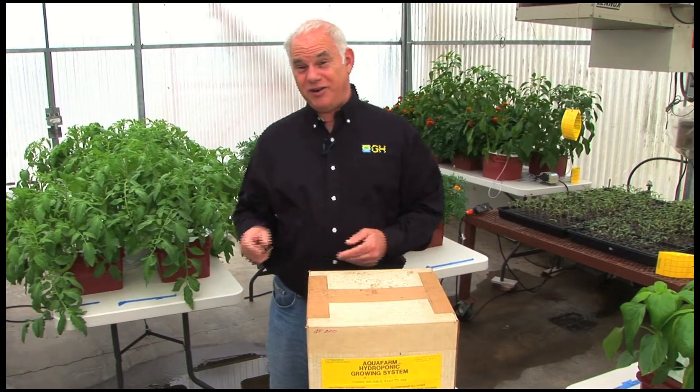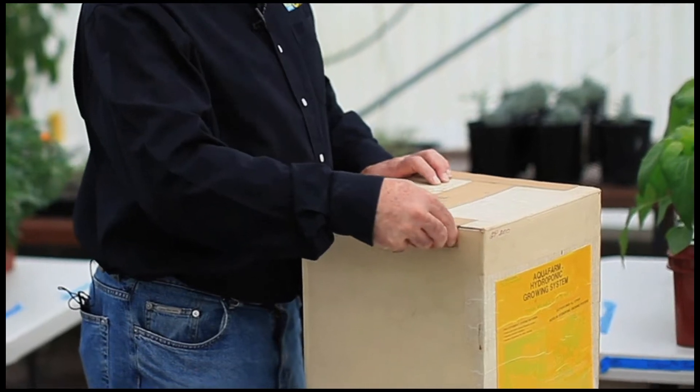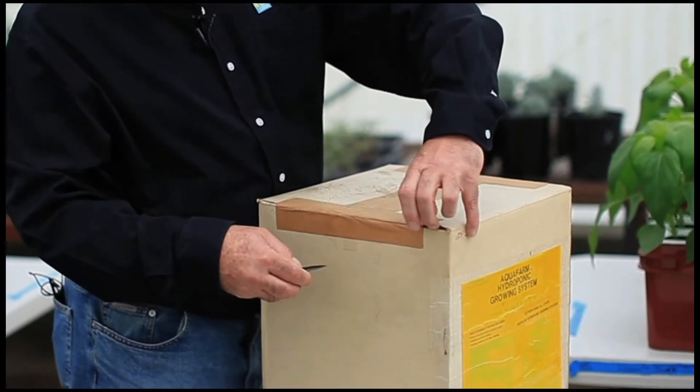This box has remained unopened since the 1970s. We used paper tape to package back then.